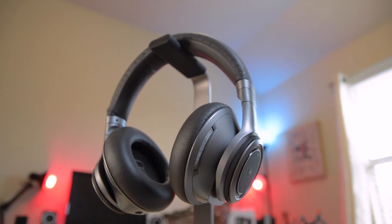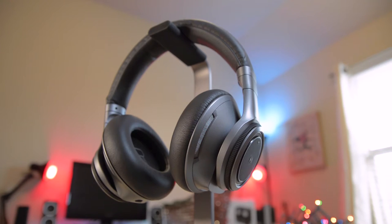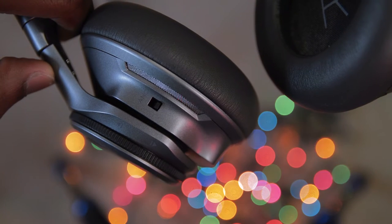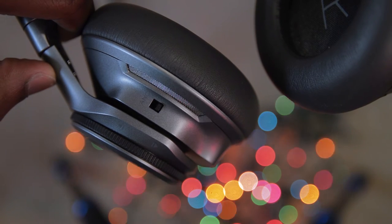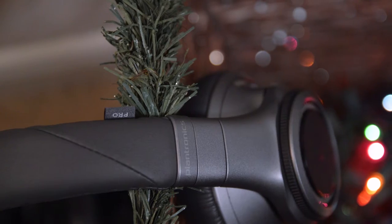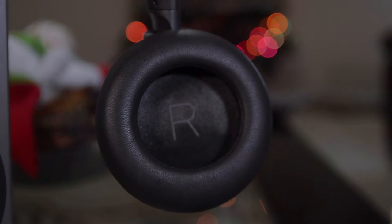This is my favorite product on this list — the Plantronics Backbeat Pro Plus. I call these the Baby QC35s because they have noise cancellation that's really close to Bose quality, and amazing sound that's actually better than the Bose QC35s. The sound on these is absolutely amazing — everything sounds crisp and clear. The bass will literally make your head shake if you turn it up high enough.